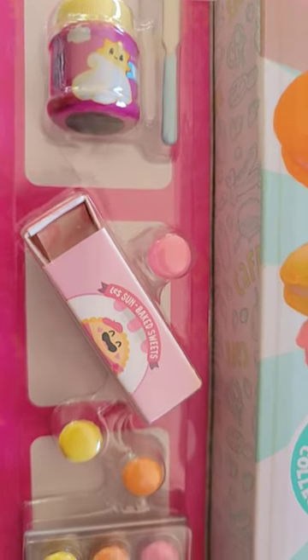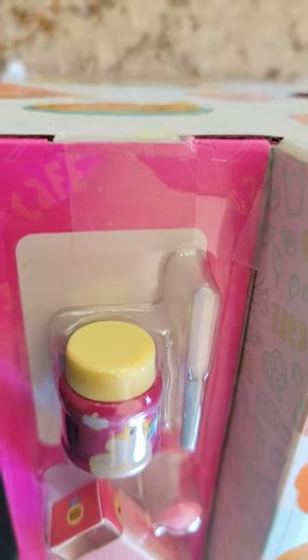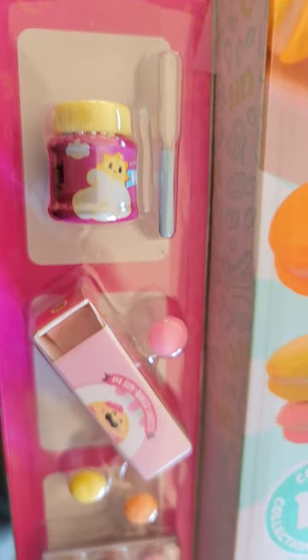Today we have the display case from the Miniverse Cafe Series 2. This is just slightly taped on, so we're going to open it and see what's inside.